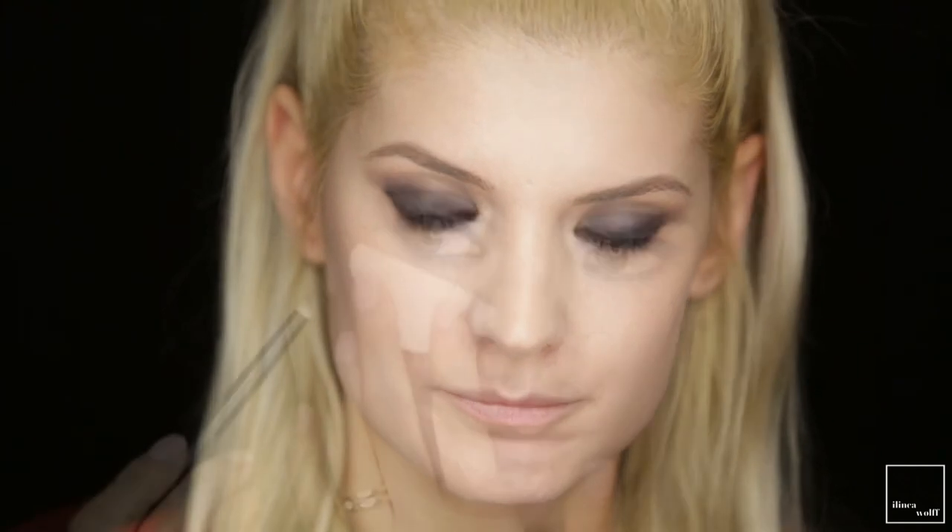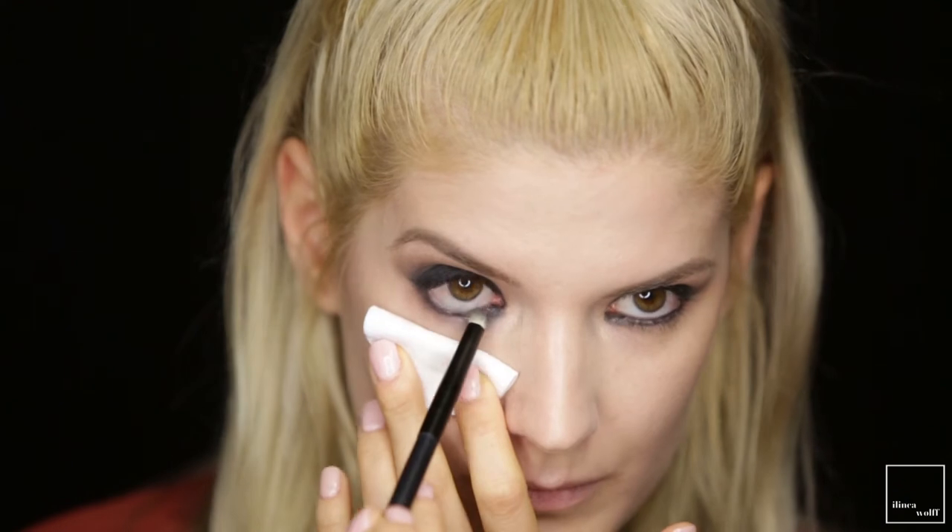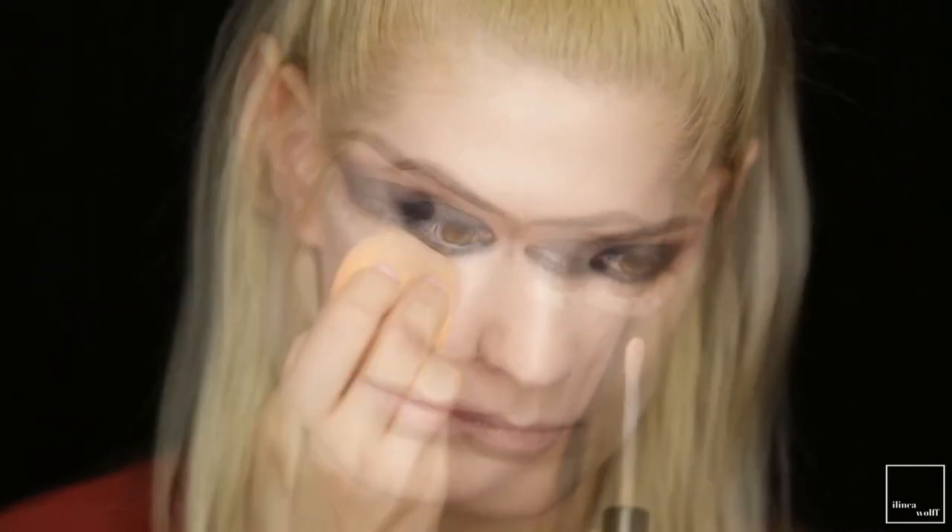With that same middle brown and the same pencil brush we are going to smoke out the lower lash line. I have a bit of fallout with this eyeshadow so I'm going to go in with my concealer and just clean up — this will also sharpen that line.